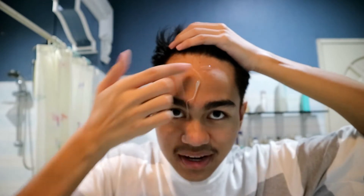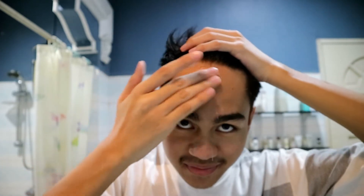Next guys, itong gel mask — peel-off gel mask. Apply evenly to face, avoiding eye area, leave for 15–20 minutes until dry. Ilalagay natin sa malawa kong noo. Tapos na pag-apply ng mask. So it's time to peel it off. Shiny.